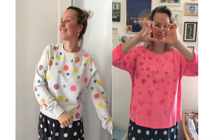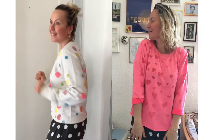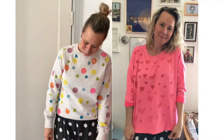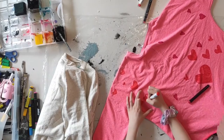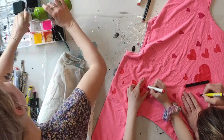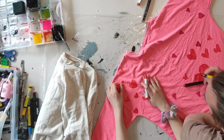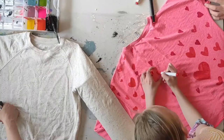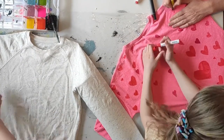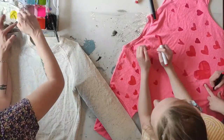Happy Valentine's Day! With Valentine's Day coming up, I have this easy, fun tutorial where one of the projects is heart-themed. It's simply how to refresh a basic sweatshirt with some pink and red markers — just draw lots and lots of hearts. It's very simple and everybody loved it.